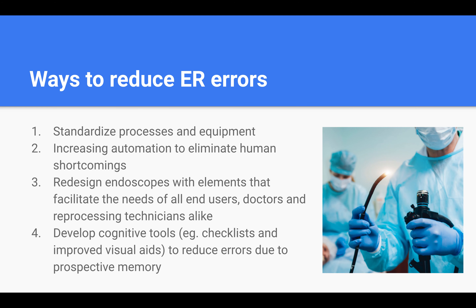Lastly, implementing changes to the design of a reusable medical device will take considerable time. So in the meantime, the development and application of cognitive tools such as checklists and improved visual aids could significantly improve support for reprocessing technicians and reduce errors due to prospective memory. Applying and validating solutions such as this can minimize opportunities for error and ensure that endoscopes are safe for patient use. Thank you for watching.